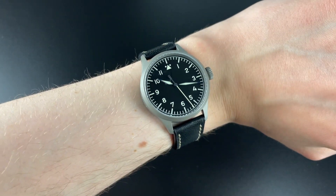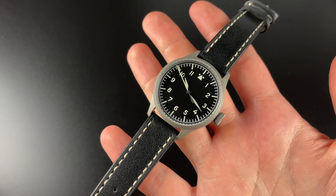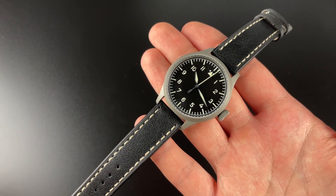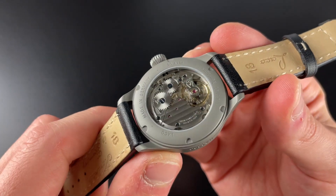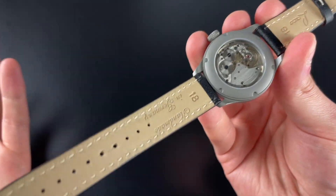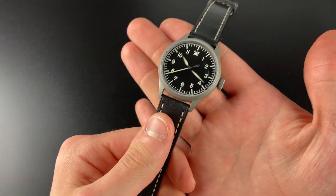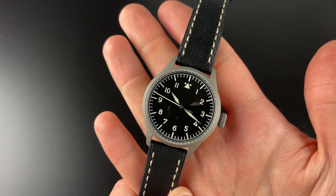Even though Fliegers are traditionally large watches, I'm not a pilot — I just like the watch and want it small. All in all, I think this is a fantastic Flieger watch; it is my favorite Flieger watch I have ever had my hands on, and I think it is pretty good value. Depending on the specs, you can get it quite expensive, but especially for the 37 millimeter I think it is a decent value. I love that you can choose to get it hand-wound with the nice decoration, and you can also choose the automatic for convenience. There's a certain charm to having to wind it up that I quite enjoy.